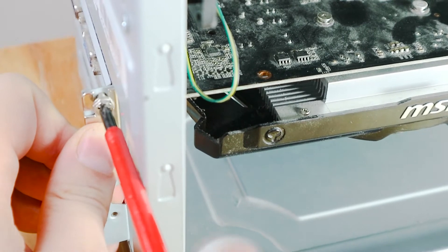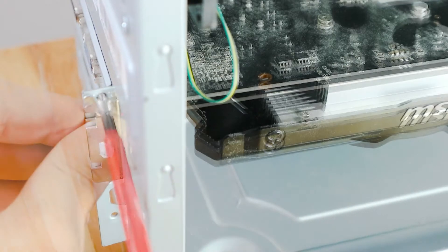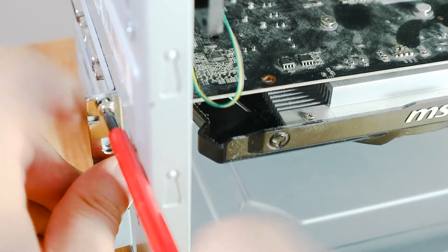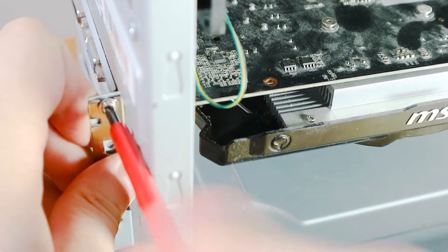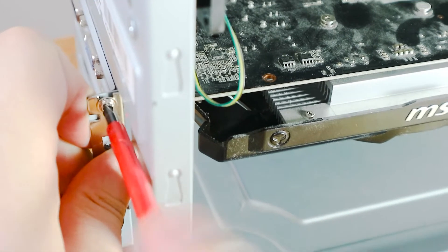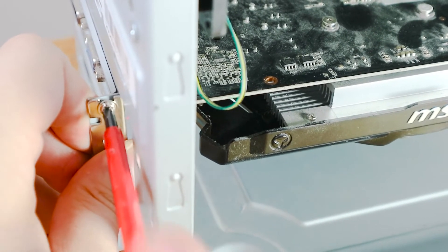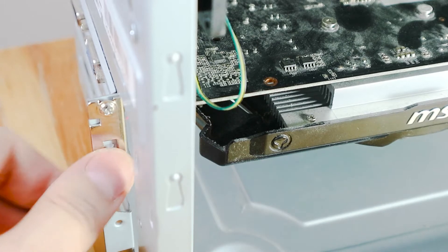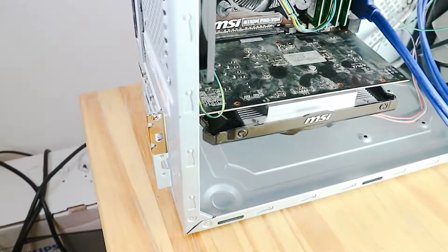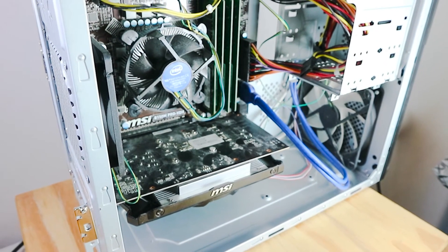Just screwing it in, hole by hole. Except this one doesn't fit — maybe this one. Looking better. This one is a lot of work. We got it in there, gonna find another screw and stabilize it twice — but that's basically it. That's how you put in a graphics card. I hope this little basic tutorial helped. Make sure to subscribe, support this channel, and I'll see you next time. Until then, ciao.